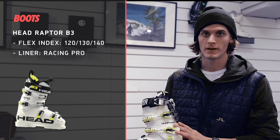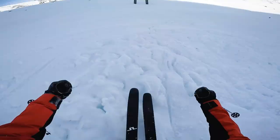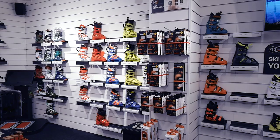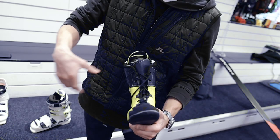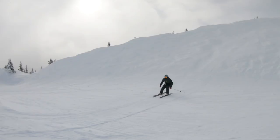I'm using the Head Raptor B3, which is a little bit of a ski racing boot. It's 140 flex. I only use one screw because of the stiffness of the boot. This is actually the third season I'm using the same boot — it's a little bit softer now than a brand new boot. I'm using a race liner with lacing which makes the fit of the liner really tight. Something I switched is the inner sole from plastic to rubber, because the boot is very hard and I still need something soft to land on.